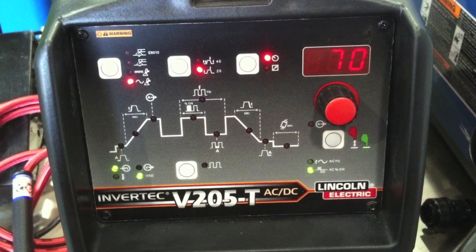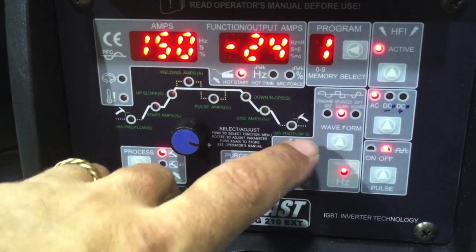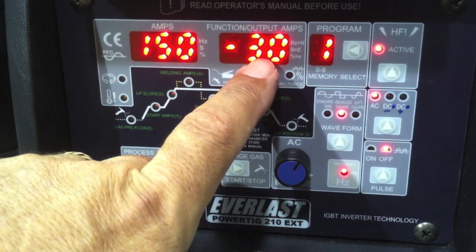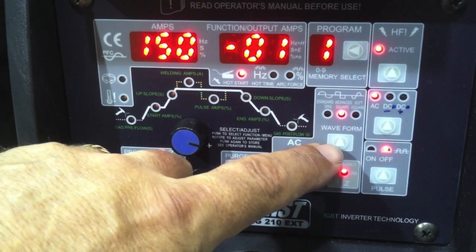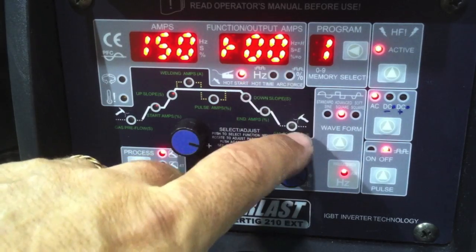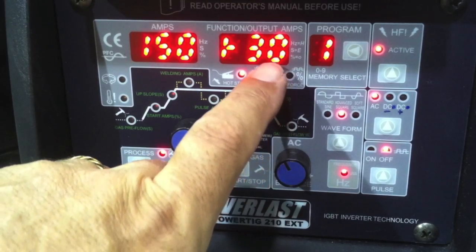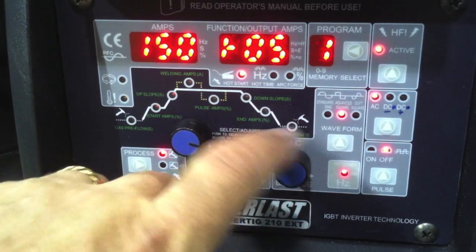It'd be nice if they all read the same way, but they don't. Some machines are even backwards, where 70 would mean 70% electrode positive. This little machine I've been field testing has a different display — a setting of negative 30, which is maxed out here, means the equivalent of 80 on a Miller or Lincoln, because it's 30 the other side of 50% balanced, which is indicated by the zero setting.